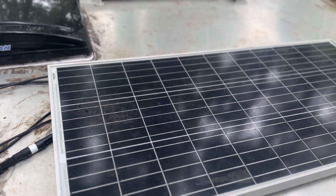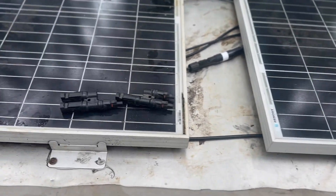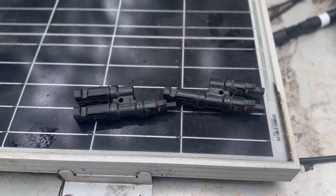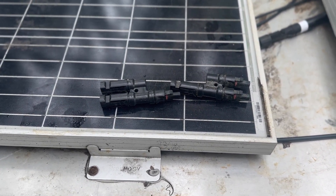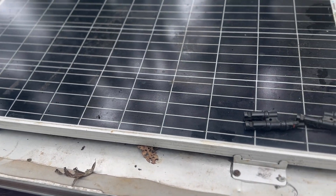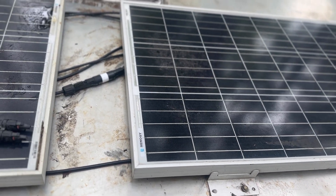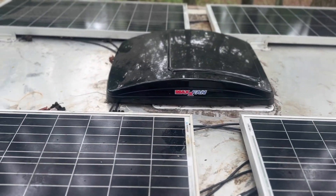How you make your connections also matters. These panels come pre-wired with positive and negative connections, as well as link-up connectors that come in two- or three-connection varieties depending on how you wire your system. These panels are wired in parallel, which connects all negative leads together and all positive leads together before sending power to the charge controller. This method amplifies the amperage value by adding the amperage of each panel.